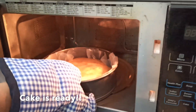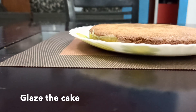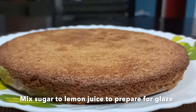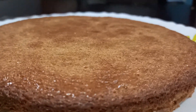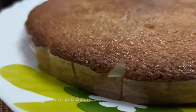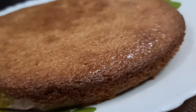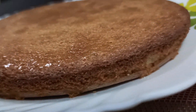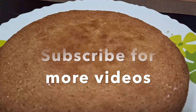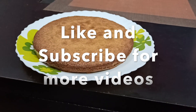Now the cake is ready. The health mix cake is almost ready. I have to glaze it — mix lemon juice plus sugar into a solution and spread it over the cake to make it shine. If you want to try a healthy cake, you can try this. Like and subscribe to our channel for more videos. Thank you.